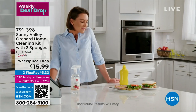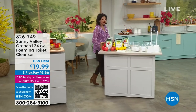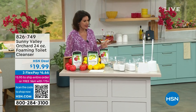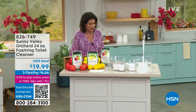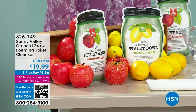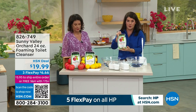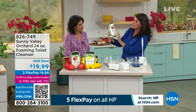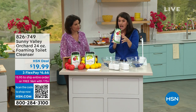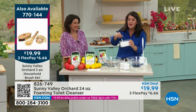The only thing this configuration of three cleaners doesn't clean is the toilet, because toilets are kind of special. So we've brought you an easy way to clean the toilet. Have you ever seen it in a powder before? I absolutely love the idea of no gunk and no goop. This is going to change the way you clean your toilet — top to bottom spring cleaning. Sunny Valley Orchard is only available here at HSN. This is your foaming Sunny Valley Toilet Cleanser — 24 ounces. It smells so delicious.